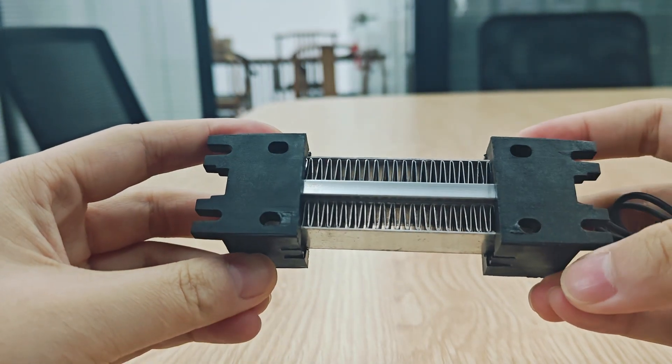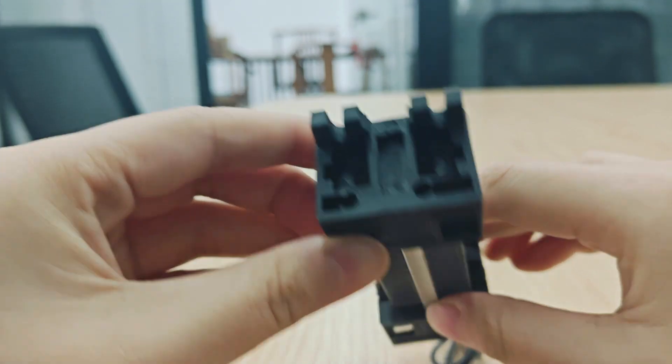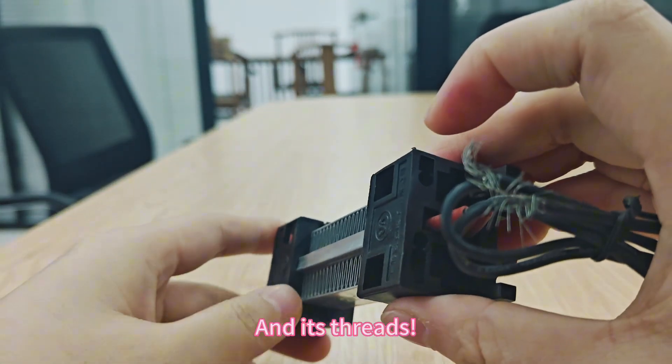See, this is its back, sides, bracket butt, and its threads.